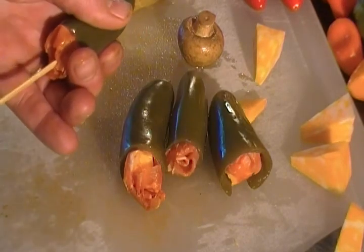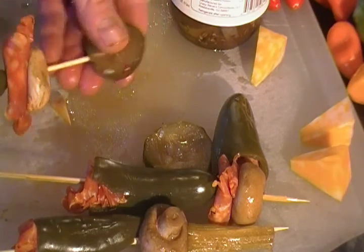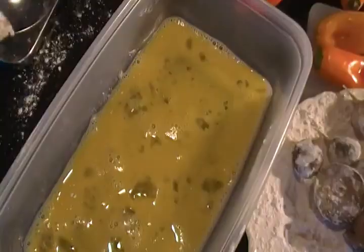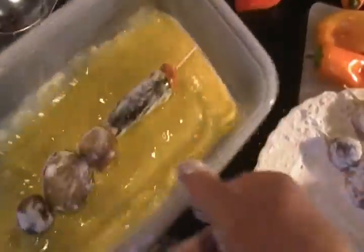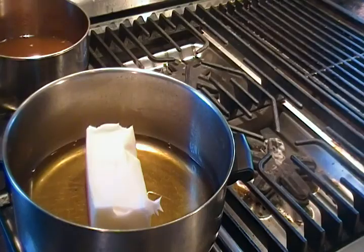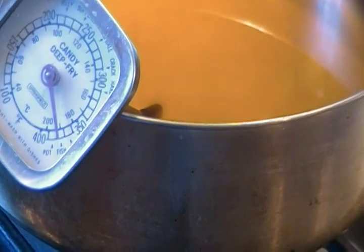Now we are going to skewer these — mushroom — and top it all off with our Cajun cukes. Flour our kebabs, into the egg wash, and then into the panko breadcrumbs. To deep fry these, we are going to use one pound of lard and two cups of peanut oil. Our oil is at 375 and we are about to put these in.